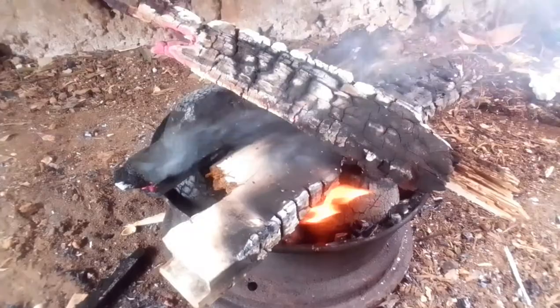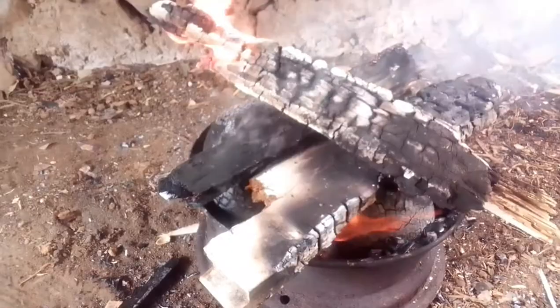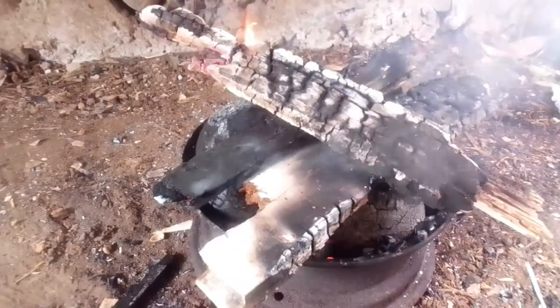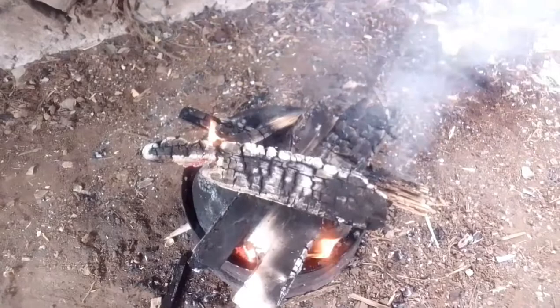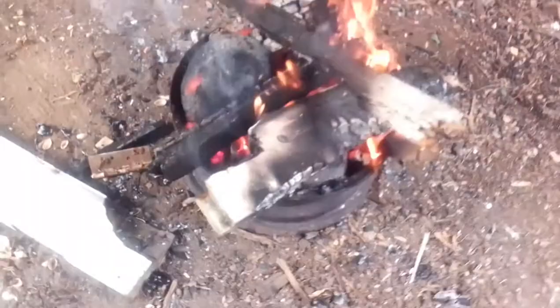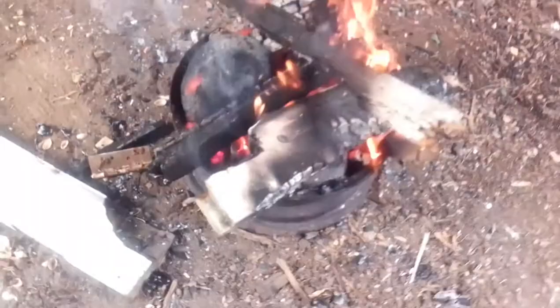This is how you do breadfruit — you either roast it, steam it, cook it, or boil it. Roast breadfruit is the best. Most people I see on Facebook and YouTube eat the breadfruit like uncooked or unroasted — it's raw. I don't think that's the way how you do it.